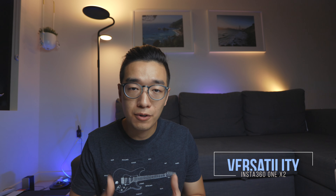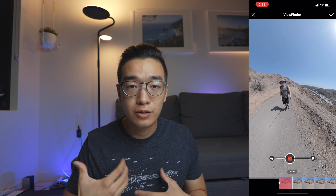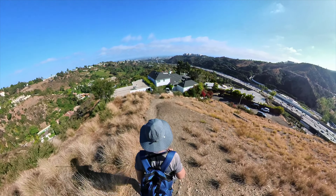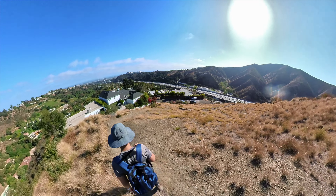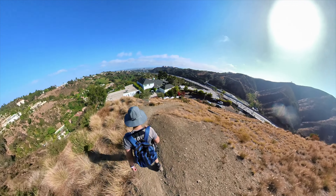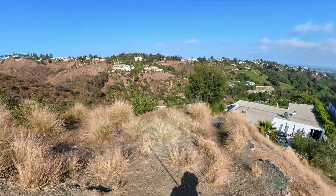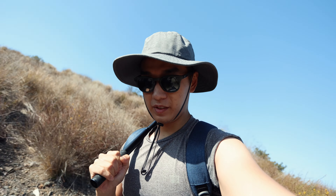Number three is versatility. What 360 cameras do is let you shoot a video and edit the perspectives however you want after the fact. That essentially puts a whole camera crew in your pocket, which is how they're marketing this camera. That really differentiates it from a lot of other cameras, including the GoPro.